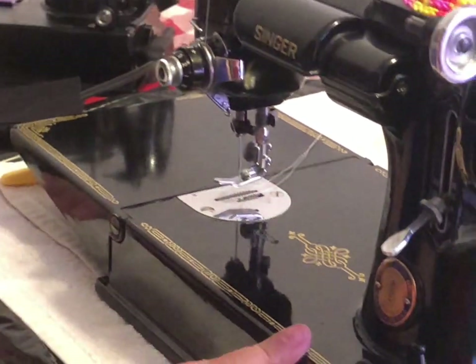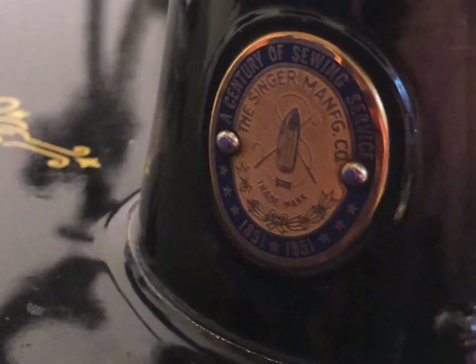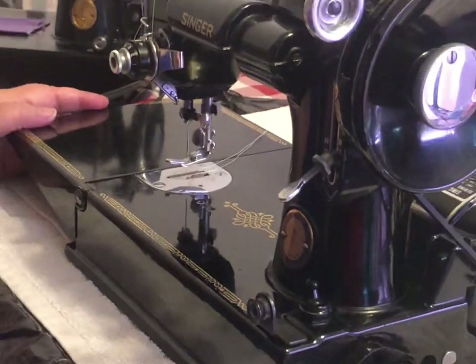Another unique thing about this one — I forgot to mention — is that it's a Centennial model. It was made in 1951 in celebration of the Singer company. It's just an awesome, neat little machine.